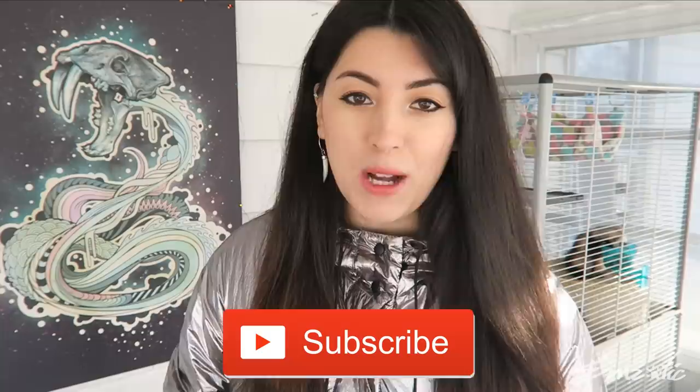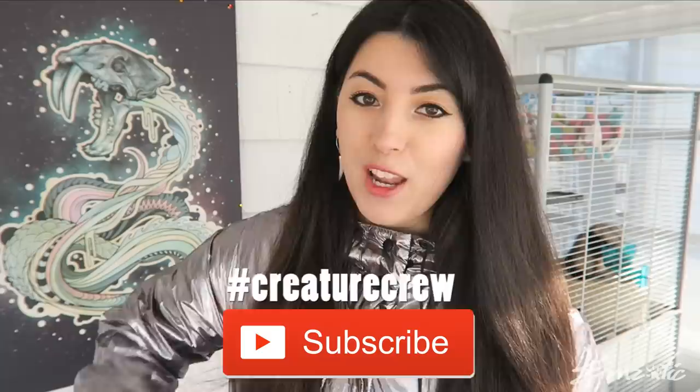If you haven't already, remember to hit that subscribe button down below, become part of the Creature Crew, and also leave me a comment down below to let me know if you are a fan of the coat or not a fan of the coat.